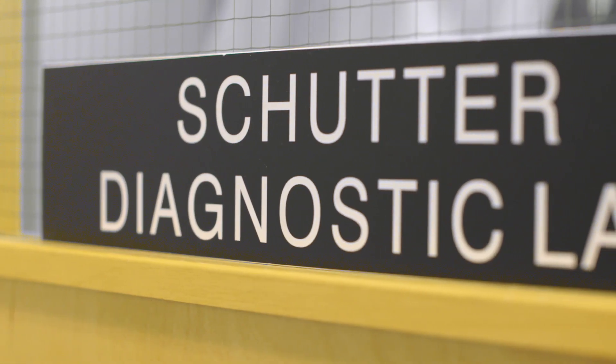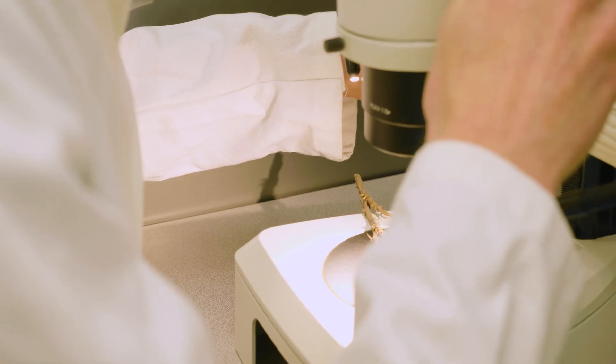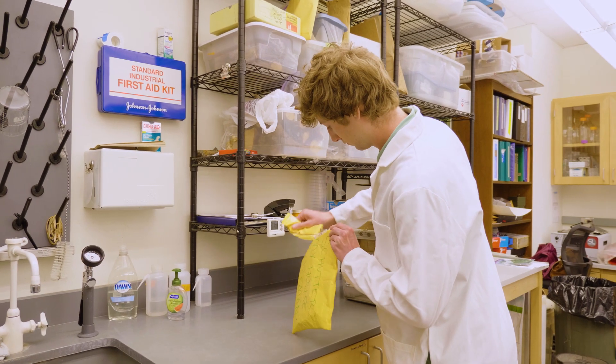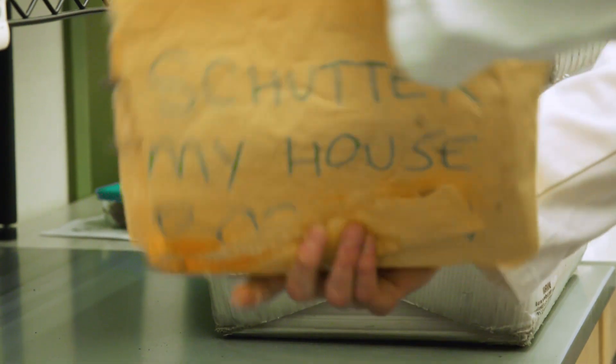With a proper submission, the trained specialists at Scudder Diagnostic Lab will test your plant sample to let you know what is wrong and offer solutions on how to fix it. Without a proper submission, there is little that can be done.